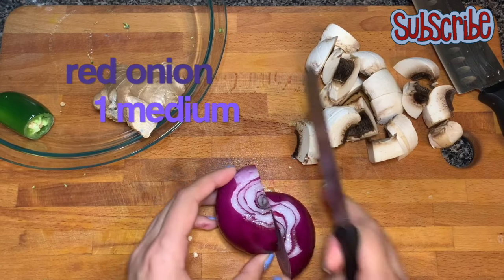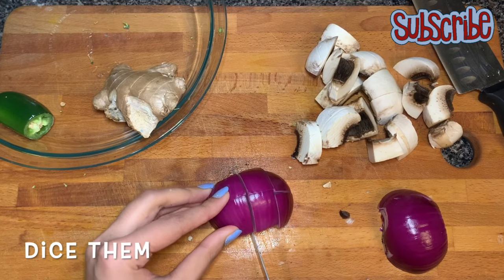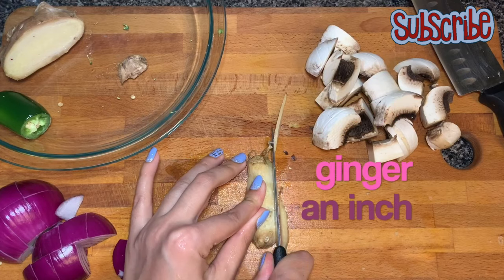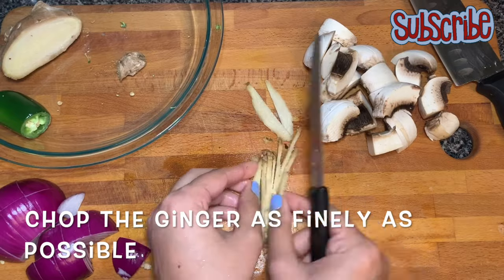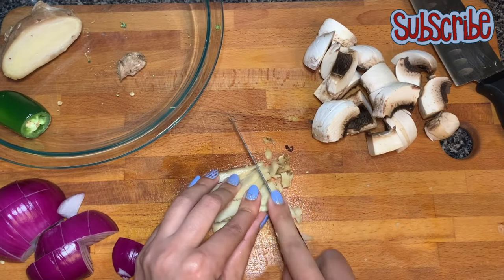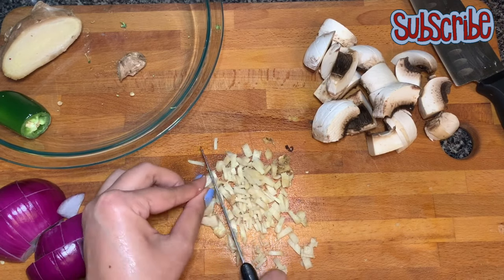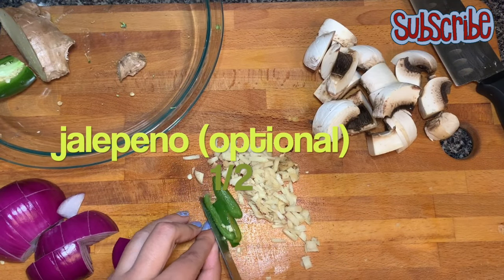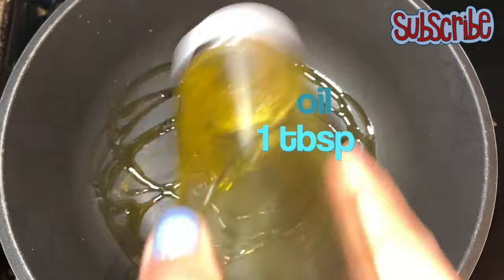Now it's time to chop the red onions — dice them in bite-size as well. For heat, I've taken some ginger and jalapeño which I'm gonna chop as finely as possible. We are not adding red chili powder or any other heat source, just these two things. If you don't like jalapeño, you can skip it.